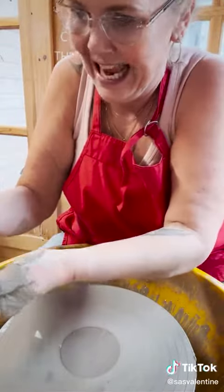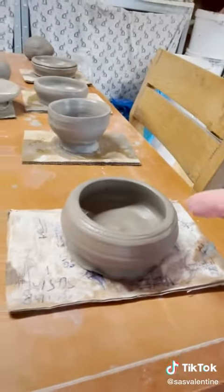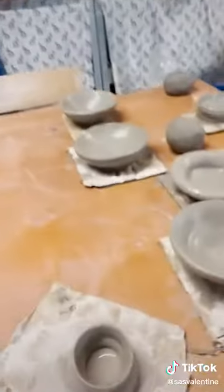Look at that! Well, I'm very proud of myself. I have pot number one, which turned out pretty damn good. Pot number one, pot number two. Pot number three is in the bin because I just totally failed on that one. But anyway, of course, it's always like the best material.